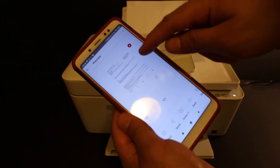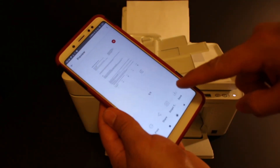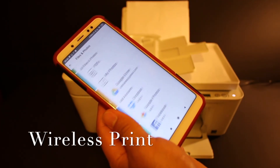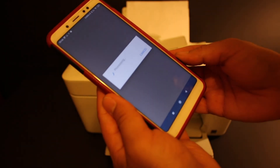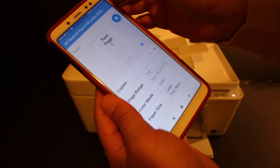The scanned image has now arrived in the app. If you want, you can share it via email or save it. To do a wireless print, open the print document section — you can open any PDF and give the final print command by clicking on the blue icon.